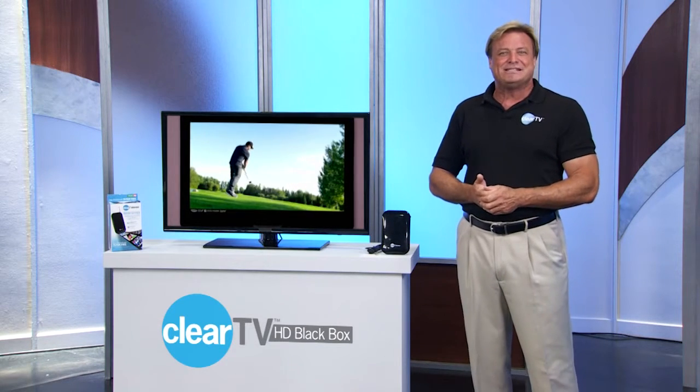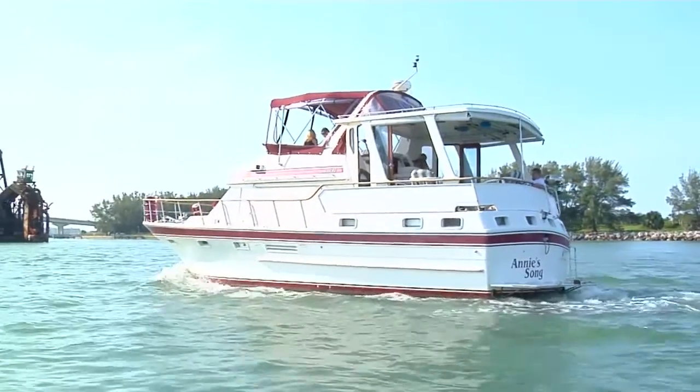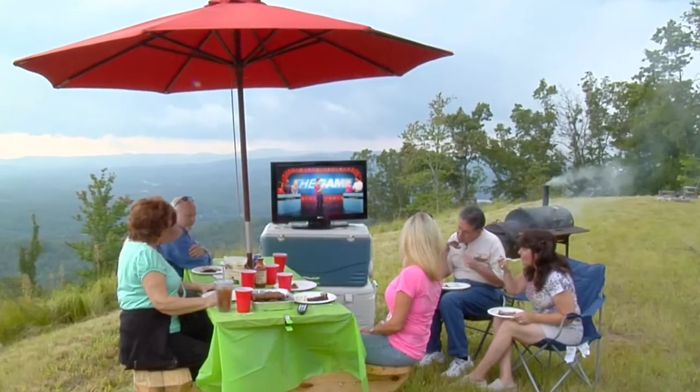It travels with you — you can bring ClearTV HD Black Box with you in your RV, your boat, your kids' dorm room, while you're camping or at the beach.